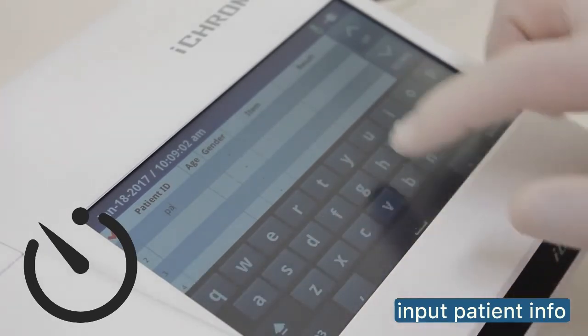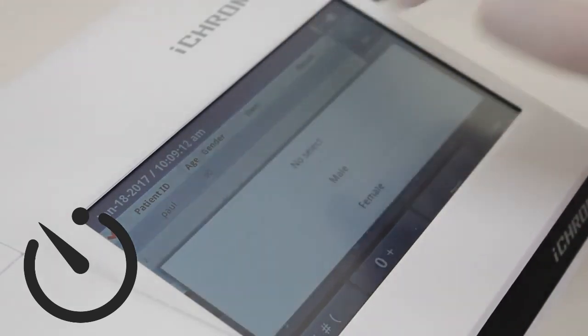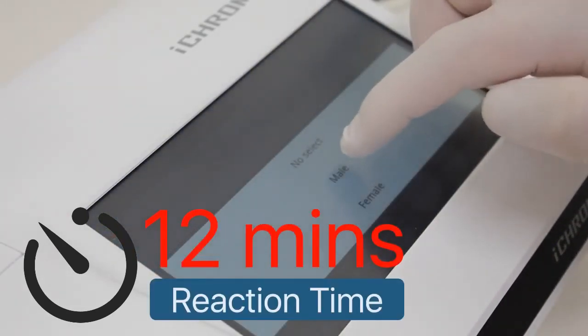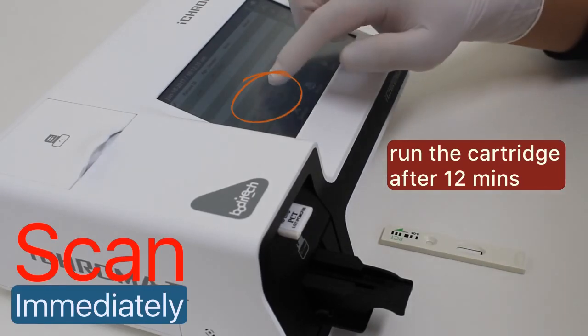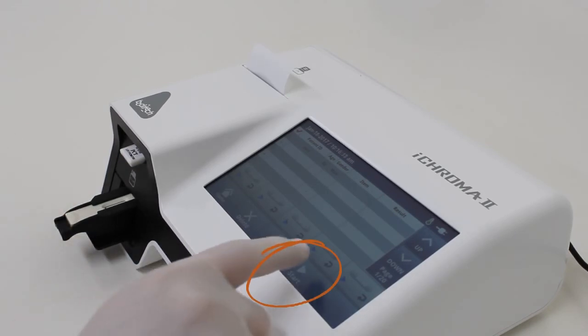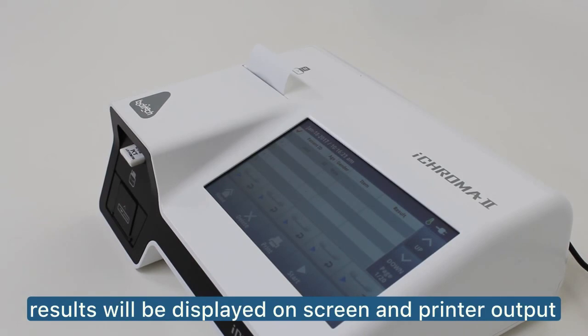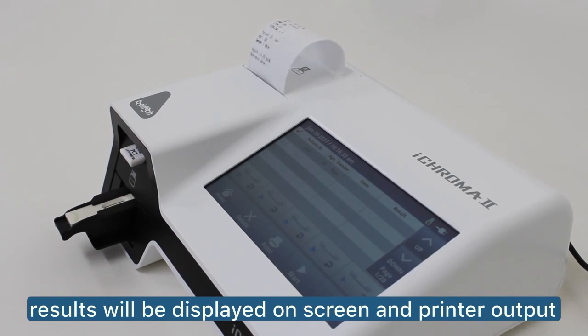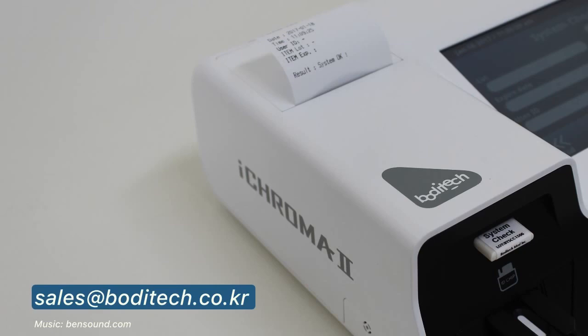While waiting for the reaction time, let's input the patient information into the analyzer. Insert and scan the sample loaded test cartridge immediately when the test alarm goes off. The start button is as shown on screen. Test results will be shown on screen as well as the printer output. Send us an email if you have questions about our system. See you next time.